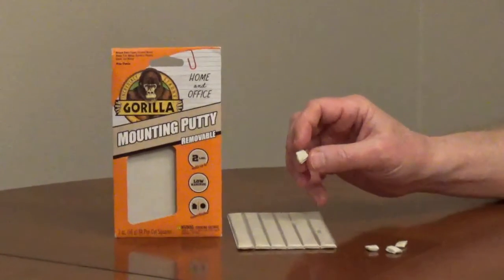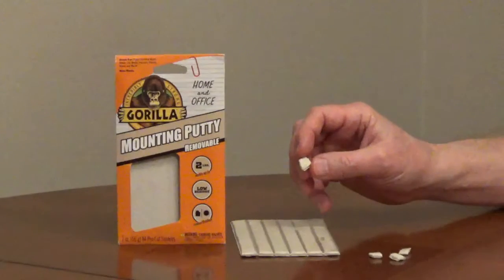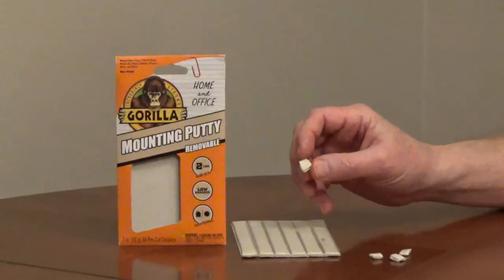Gorilla Mounting Putty is a non-toxic, removable, and repositionable soft putty that will hold light items like posters and pictures to painted walls and other surfaces like wood, metal, brick, tile, glass, and plastic.